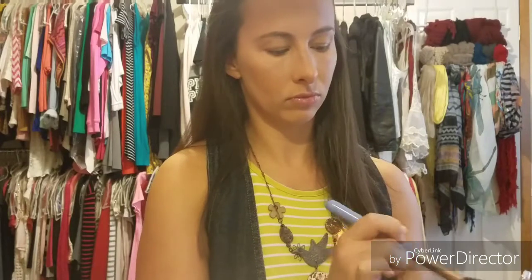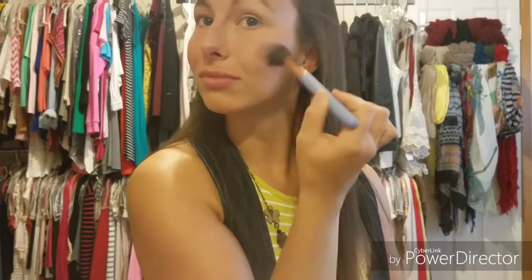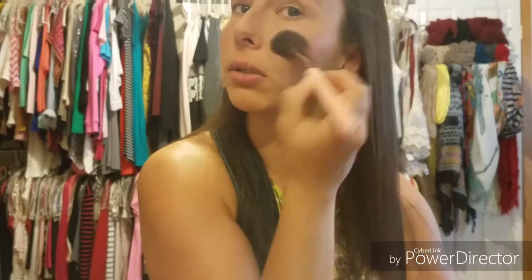I'm going to go in with the Maybelline Dream Bouncy Blush — the color is called Pink Frosting, number 10. To apply this I'm using the Luxe 522 tapered high-low brush. And to blend that out just a little bit better I'm going to use this Luxe 504 large angled brush, because we don't want any harsh lines right here or anywhere.